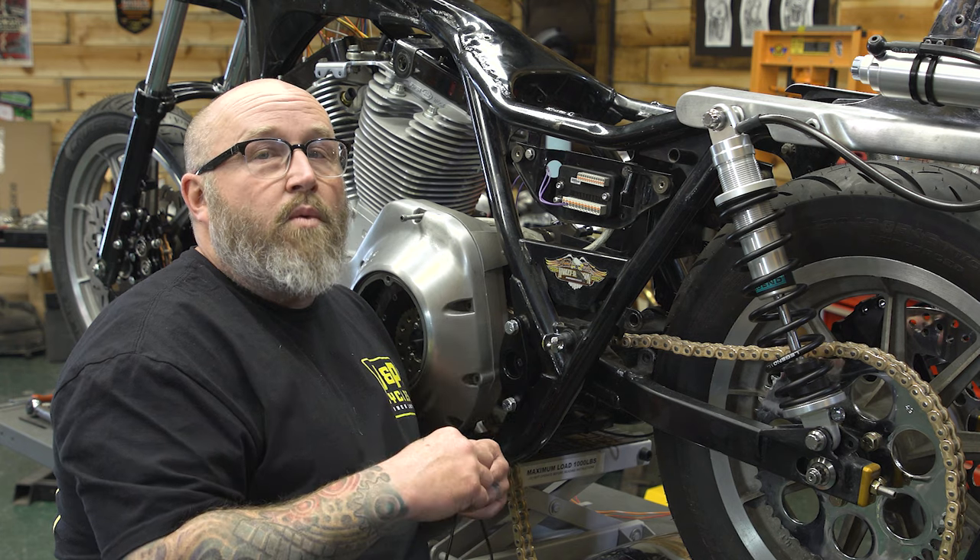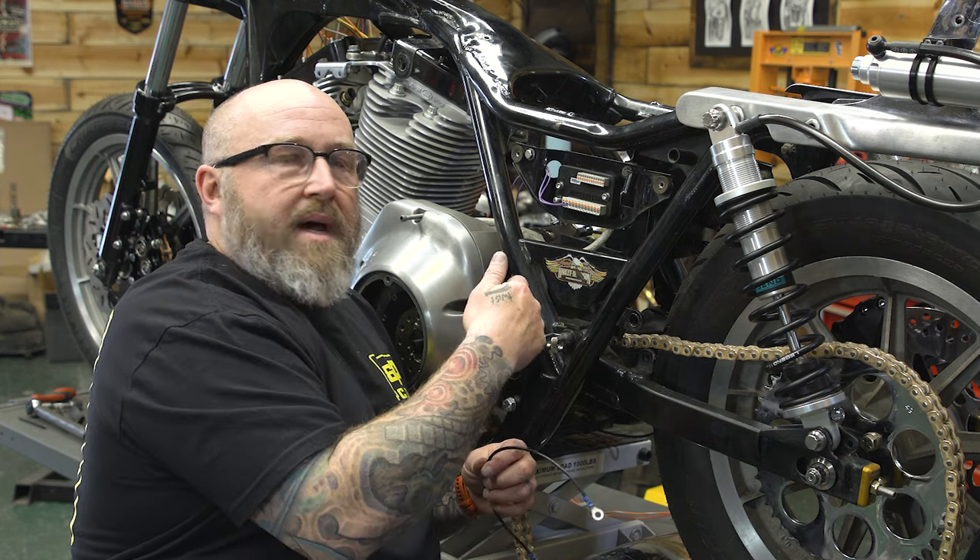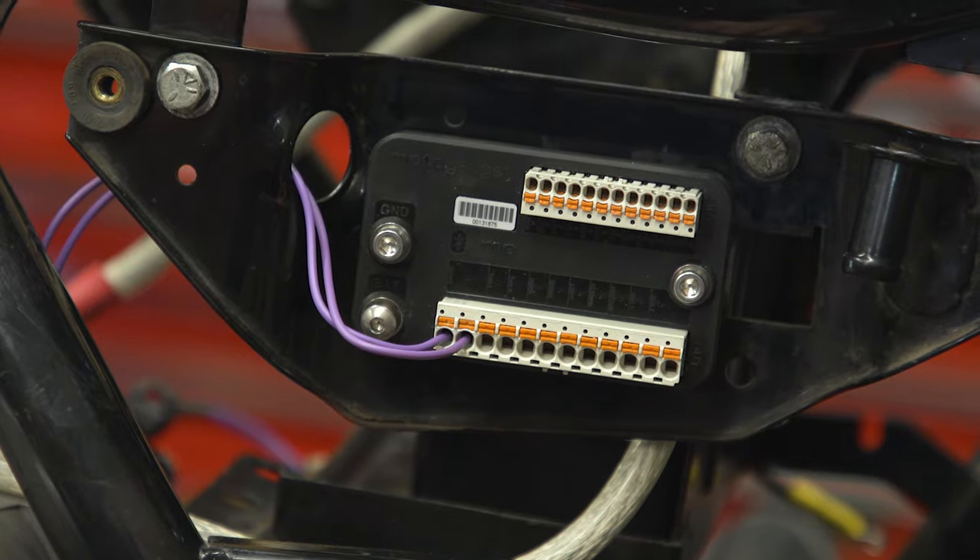Next thing I'm going to do is run a ground wire from our M-Unit over to the negative side of the battery. You can use either one of the grounds on the end of the M-Unit.